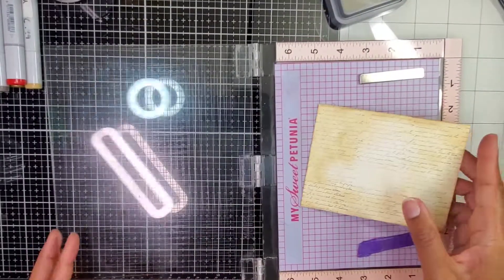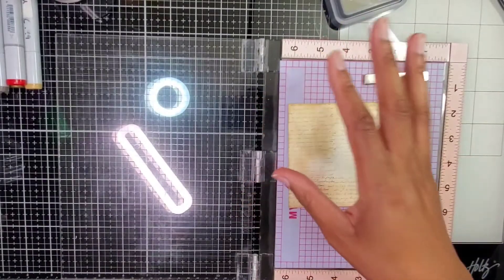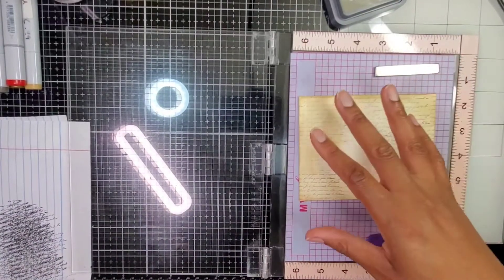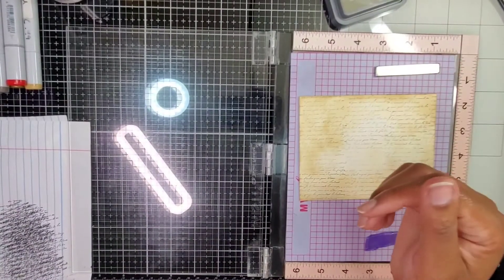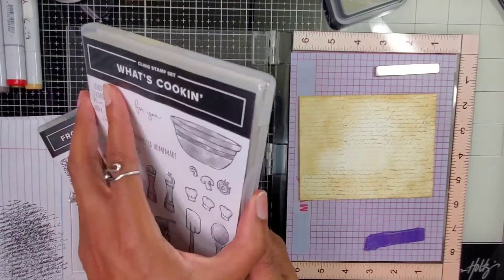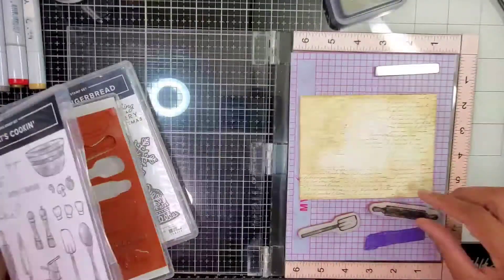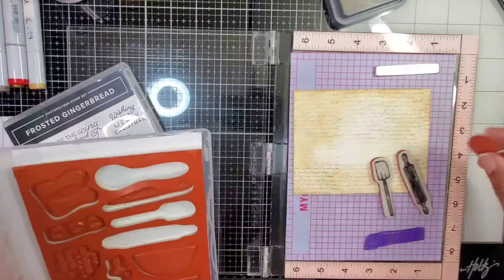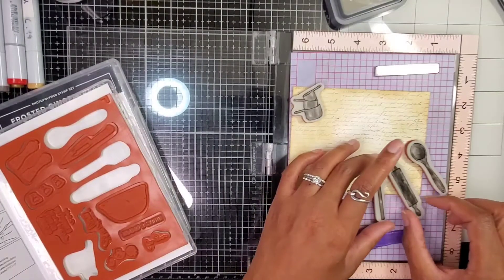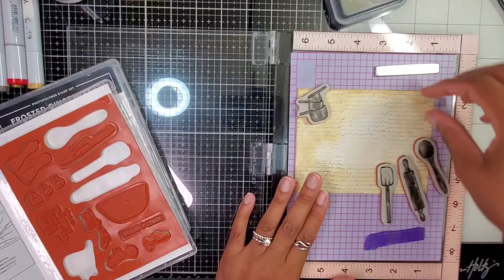I'm going to do some stamping and then some coloring. You can use the Stampin' Blends, which are alcohol markers. I have to use the mediums I have on hand, so I'm going to be using my Copics because I need alcohol markers to do what I'm about to do. I'm going to use these awesome images in the corners because that's what we're going to use when we make cookies. I think these three will be nice.